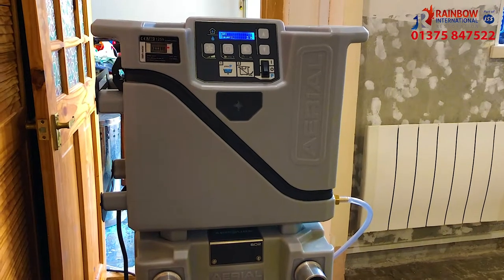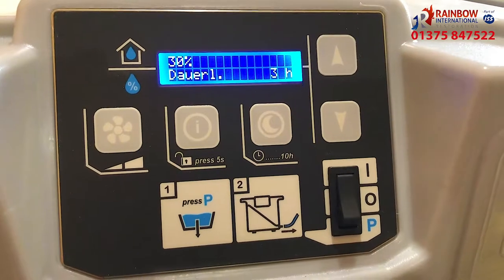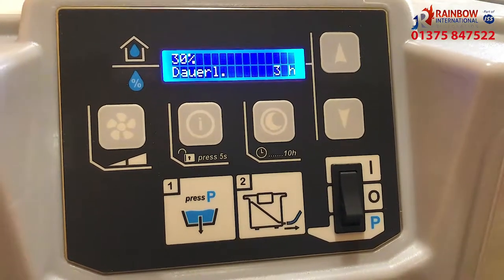It has a variety of settings: a humidistat, the ability to control the fan speed, and best of all, customers can put it in nighttime mode.